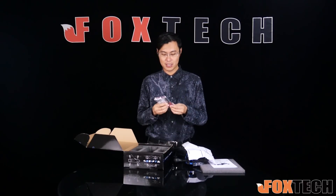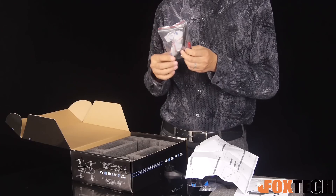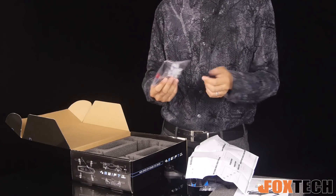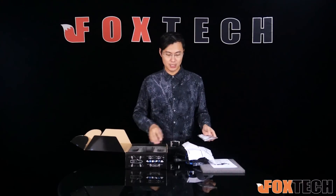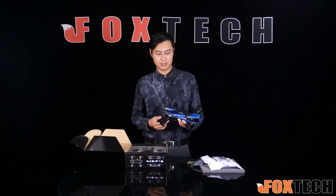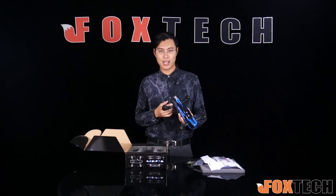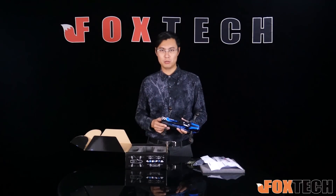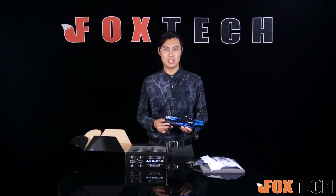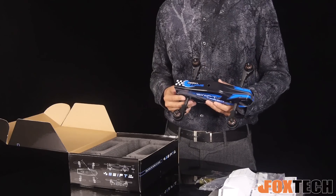You can find some screws, screwdrivers, stickers, and some kind of tape accessories. The Swift 280 is all assembled, which makes it very easy — not like the last version where you needed to assemble screws by screws, boards by boards, which was quite time consuming and boring. So this time is much better.